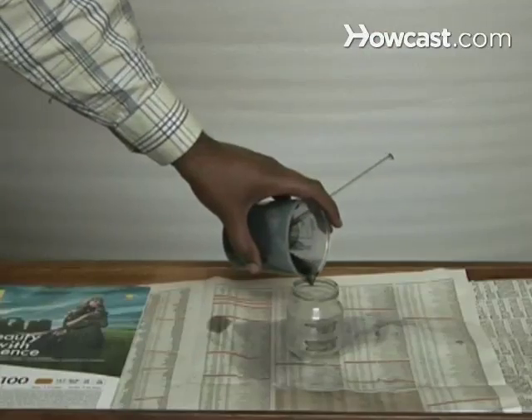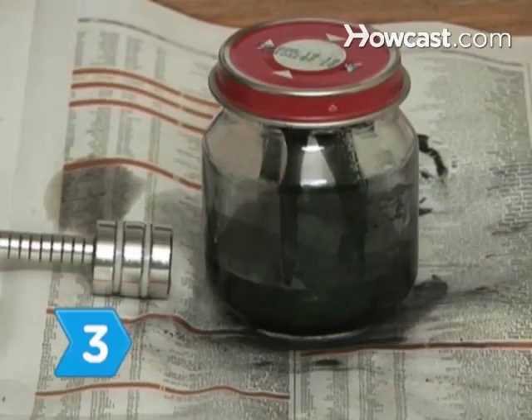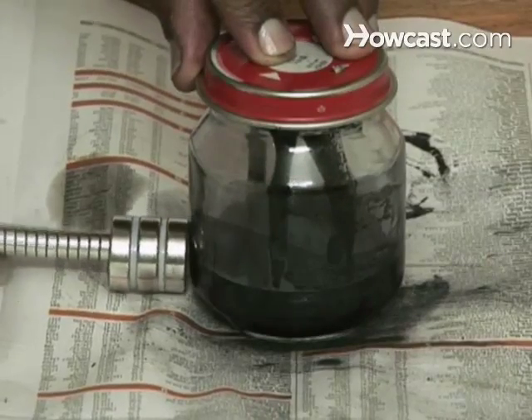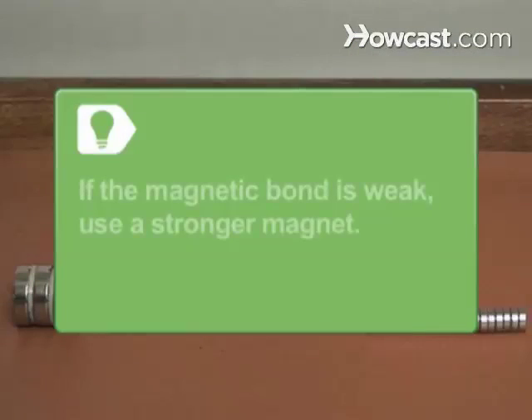Transfer the mixture to a smaller glass container so it's easier to handle. Step 3: Test the fluid by placing the magnet against the outside of the container and moving it over and around the fluid. The liquid will magnetize and follow the magnet around the container. If the magnetic bond is weak, you need a stronger magnet.